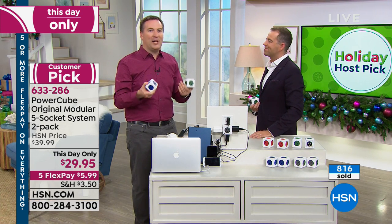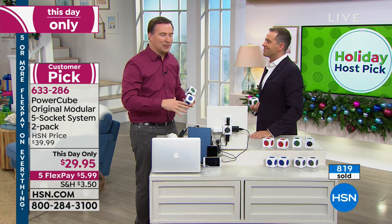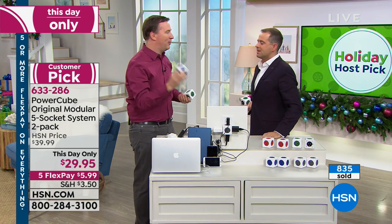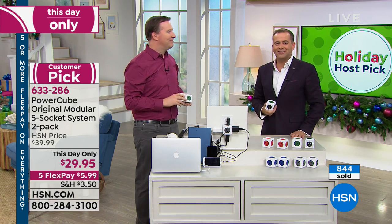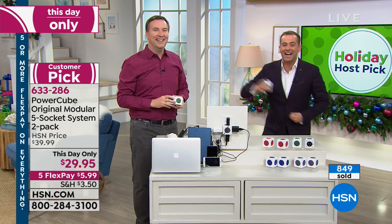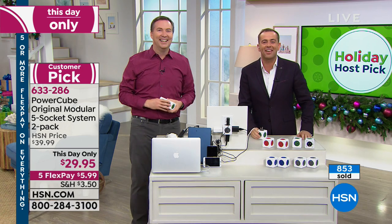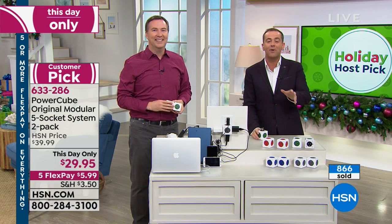It's an amazing product. It really changes the way you use your electronics — no more fighting over where to plug your stuff in. You can now plug everything into that one great outlet. It's Holiday Host Pick — are we having a good time? Fantastic time! Thank you everybody for all of your orders. Let me know what you think.